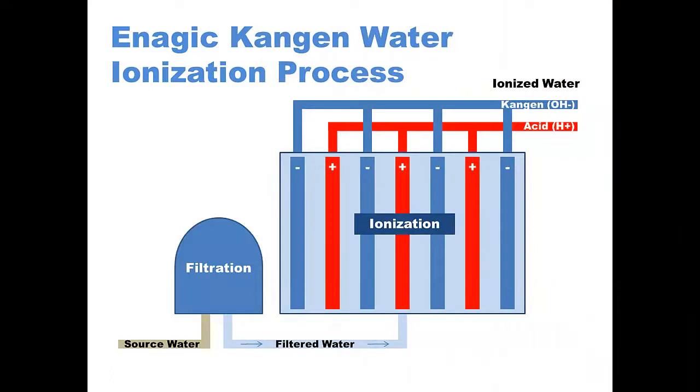This is a diagram showing how the water goes through the filtration process and then into the ionization chamber, where it goes between the positive and minus electrode plates. It's there where the water is split into H plus and OH minus ions. The water with the predominance of OH minus is the kangen water, and that's alkaline. And then the water with the predominance of H plus ions is acidic.